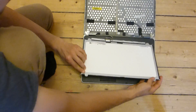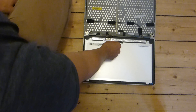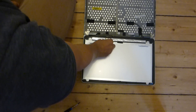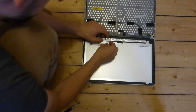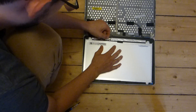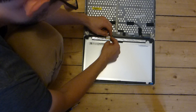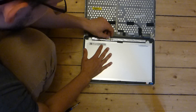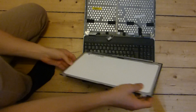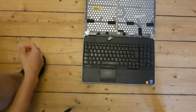Then you can just flip the display over — better be a little bit careful. Then you have to remove this little plastic piece here; pull gently on the plastic strip. Then there's a little metal beam that's holding the connector in place — you just remove it. Then you have the laptop display disassembled.